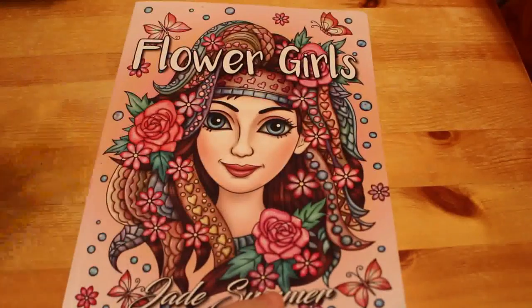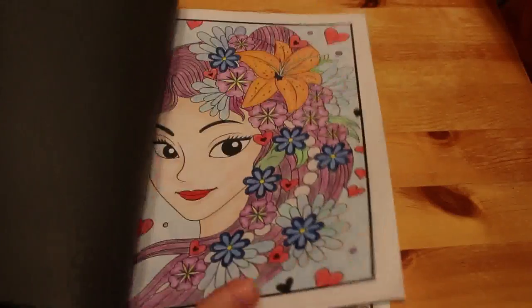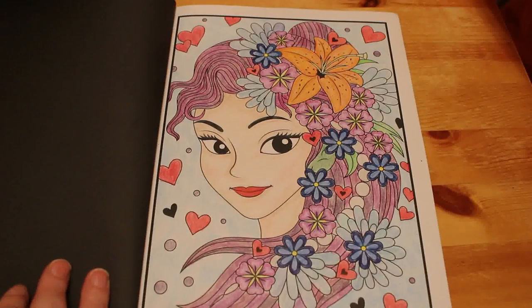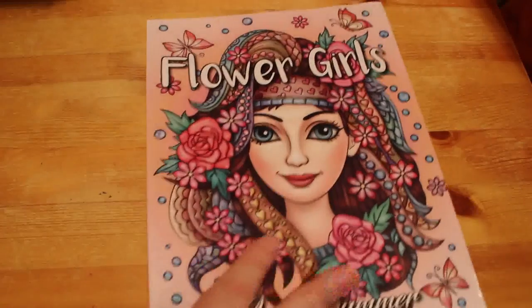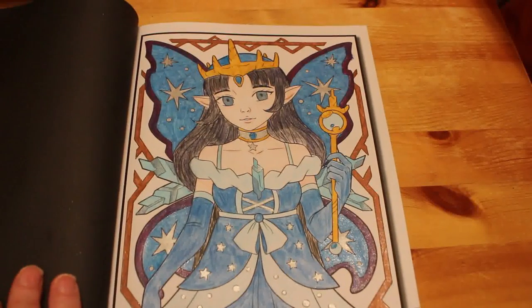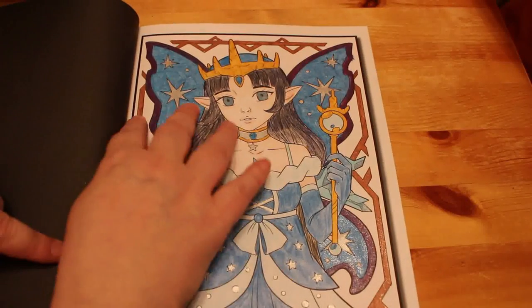Then the next one is Jade Summer Flower Girls — I do like these pretty girls. I found the one I did — I quite like her, I think she's really pretty, she looks like a Disney princess. Not sure what pencils — Prismas maybe. Cute Fairies by Jade Summer — I've done this one, a sort of blue fairy. This might have been done with the Faber pencils, and there's some glitter gel on her wings and the outside.